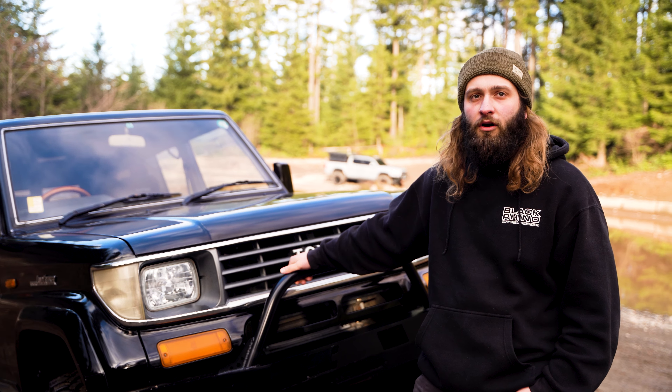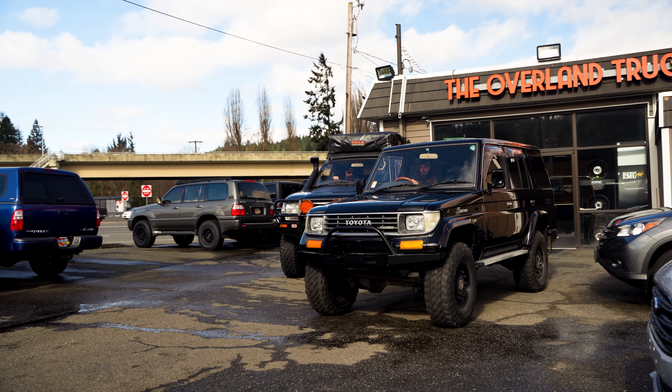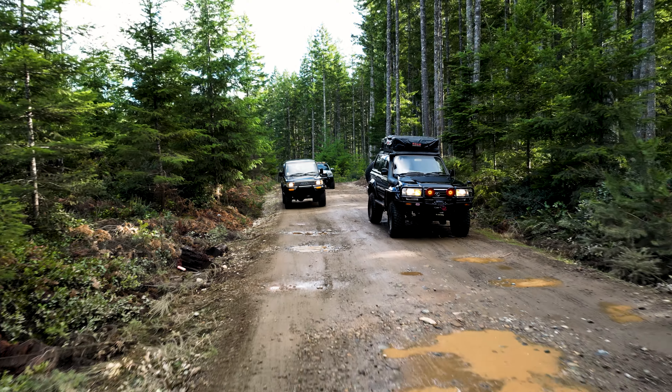Parts are not too bad on this thing. Over the last year or so, just getting it together — timing belt, water pump, all the maintenance stuff we've done on the motor, valve cover gaskets — kind of went through the whole drivetrain, anything that's leaking oil.